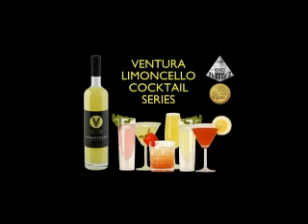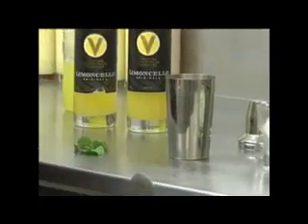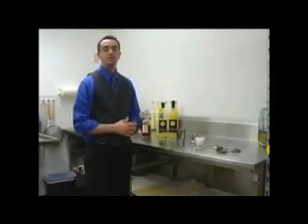Welcome to the Ventura Limoncello cocktail series, where we explore exciting cocktails being made with award-winning handcrafted Ventura Limoncello. Another fantastic cocktail we can make featuring Ventura Limoncello is the Kentucky Lemon Drop.